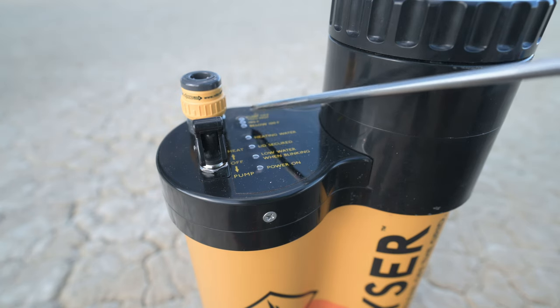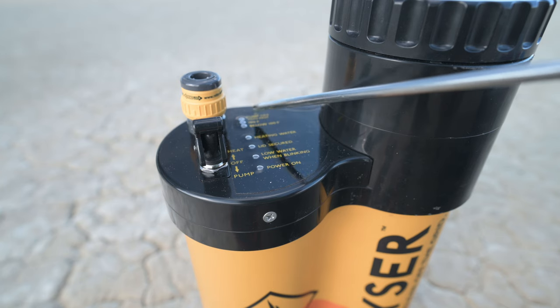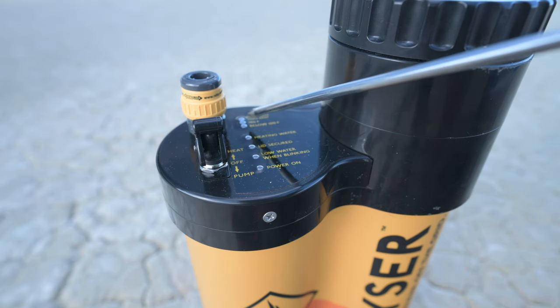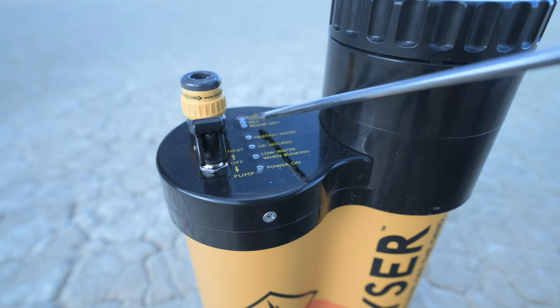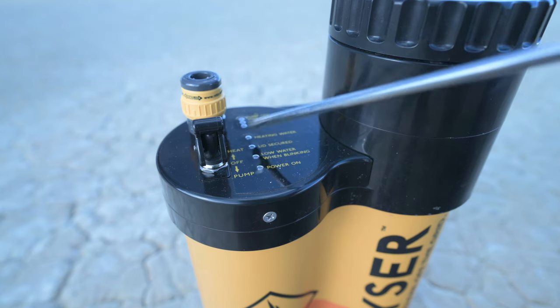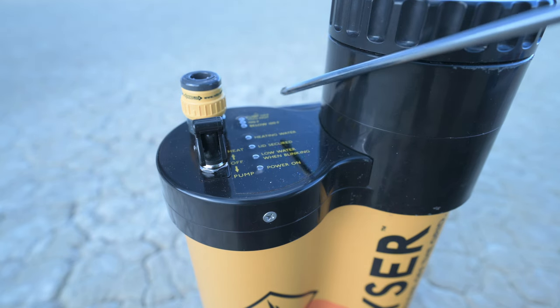For those of you not familiar with the Geyser shower system, the light I call 'pump too hot' is actually 'pump off too hot' — that means the water is too hot and the pump won't run to prevent scalding. The next light is 100 degrees Fahrenheit, which is where you want it, and then the next light is 'below 100 degrees Fahrenheit.' I had both the 'below' and 'too hot' lights at the same time, which can't be possible, so something was obviously wrong.